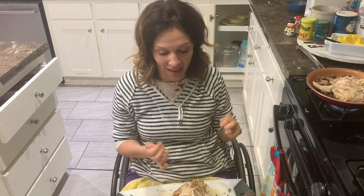So that is how I take apart this chicken. Thank you so much for watching and we'll see you next time.